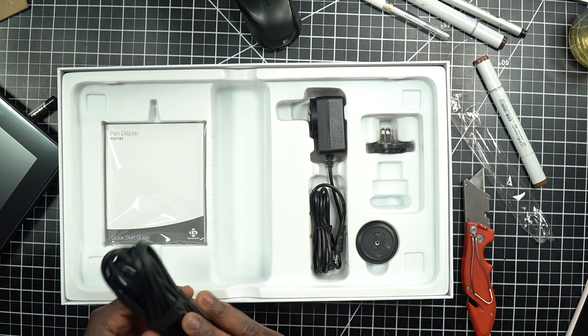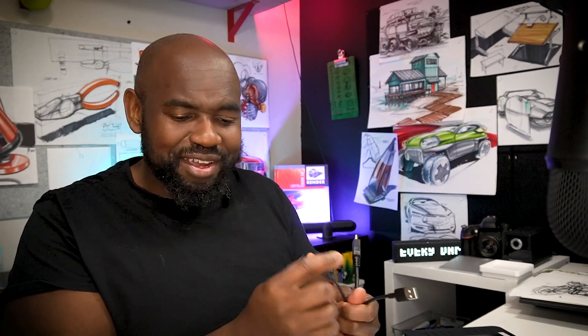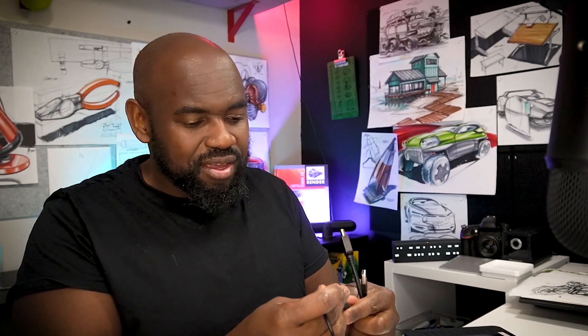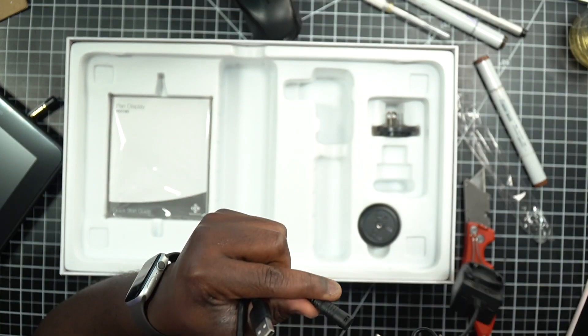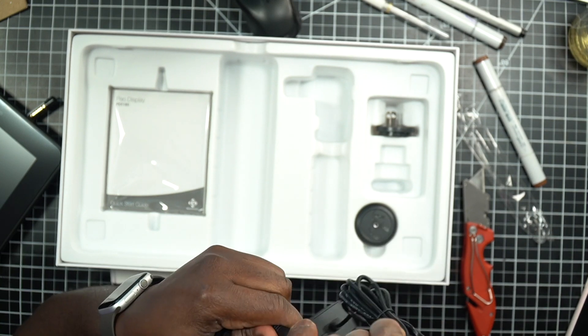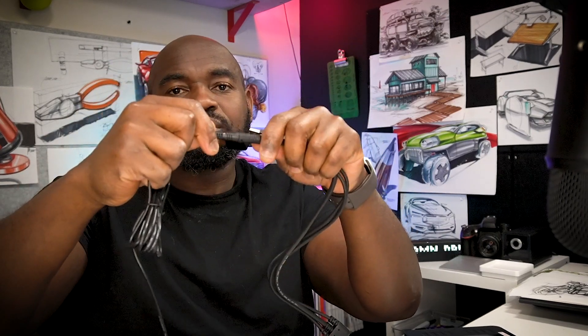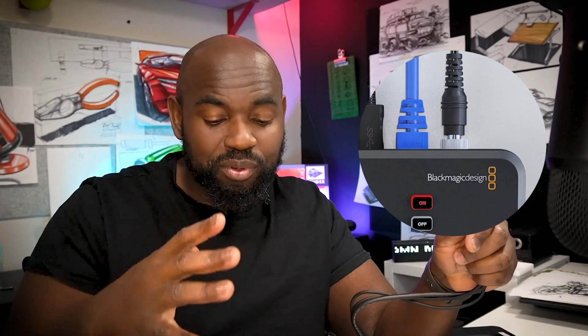We also have a cable bundle — I believe these are the AV connectors, so we've got HDMI that connects into this multi-cable setup: USB, HDMI, and power, which is familiar — that's kind of how the Cintiq works. The power connector actually snaps in: you plug it in and twist, and it clicks secure. This reminds me of my live production switcher that has a threaded capture so you don't inadvertently unplug it — kind of nice.